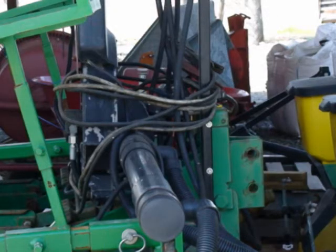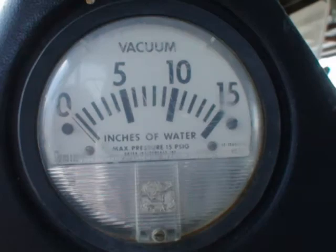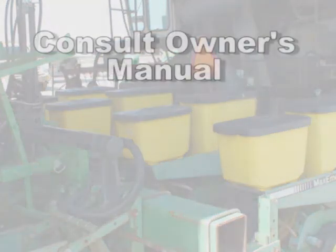If you have a vacuum meter system, make sure it is clean and that seals aren't worn, to ensure proper metering. When in doubt, consult your owner's manual and be sure to follow the hourly service and greasing requirements to keep your equipment running.